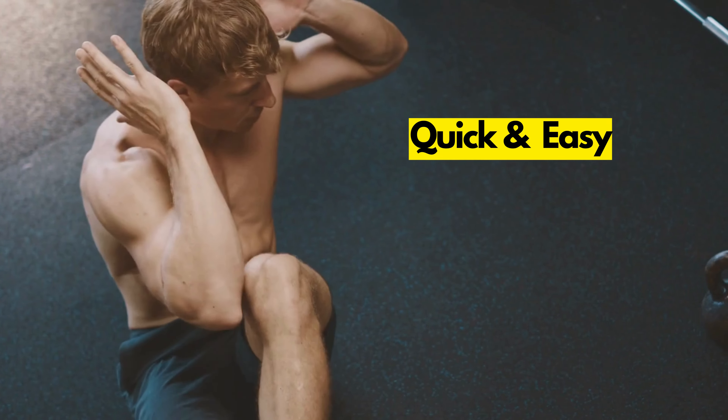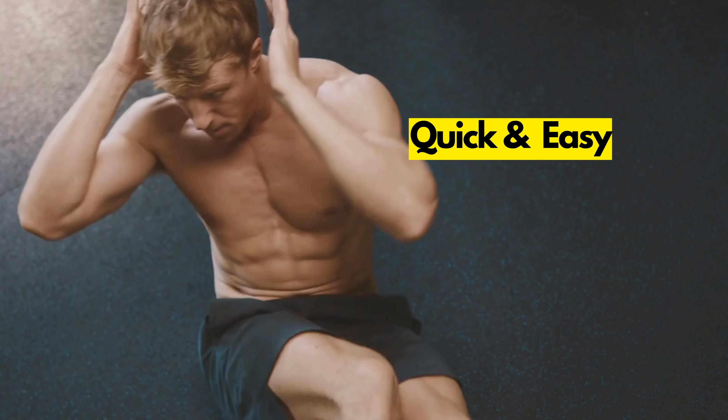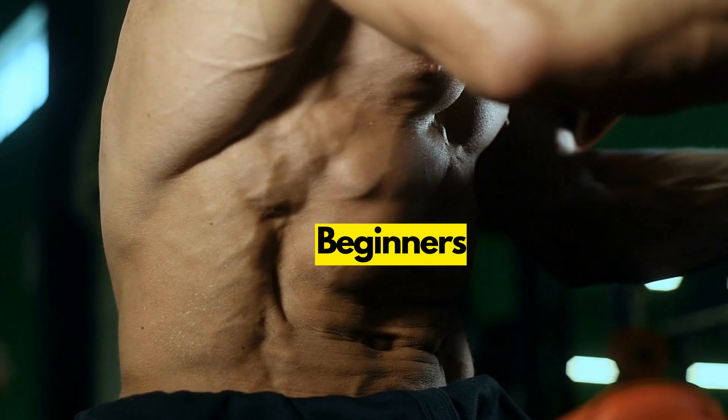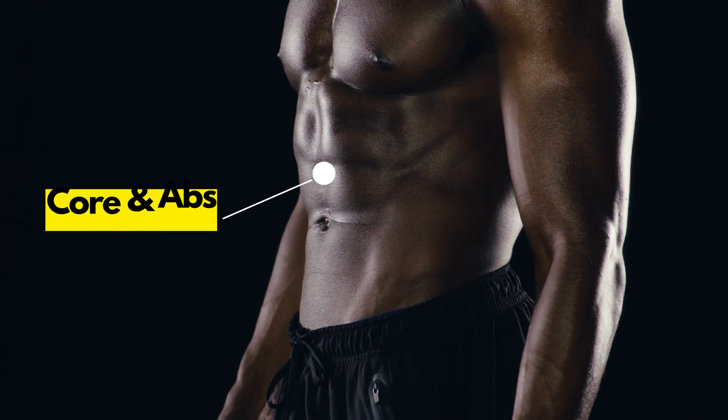Welcome to FlexUp channel. Today we're going to do a quick and easy core workout that you can do at home with no equipment required. This workout is perfect for beginners and it will help you to strengthen your core and abs.